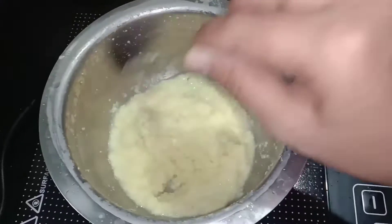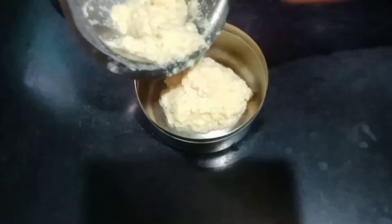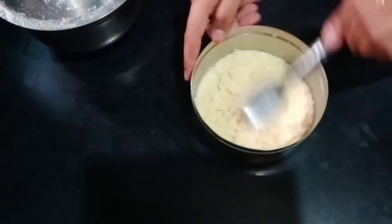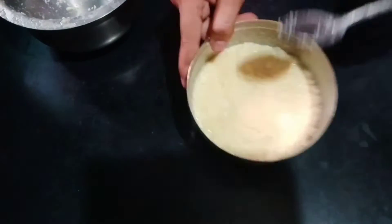I'm able to cook this. I'm going to put it over the bowl and transfer it to my plate. I'm going to cut it out.